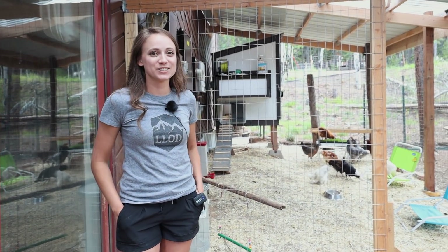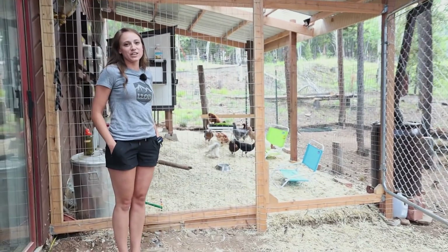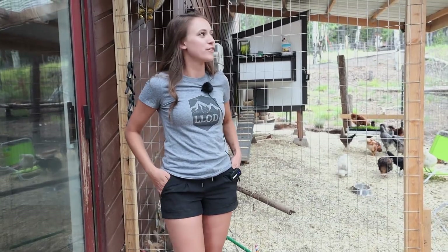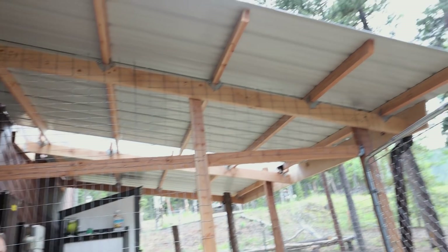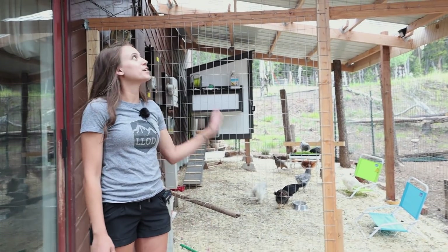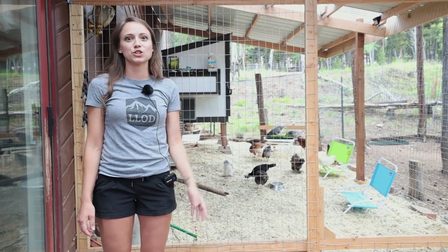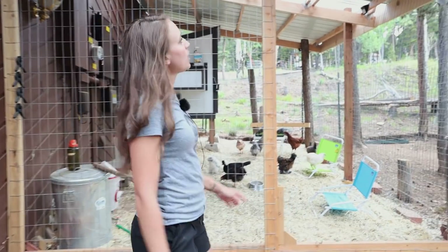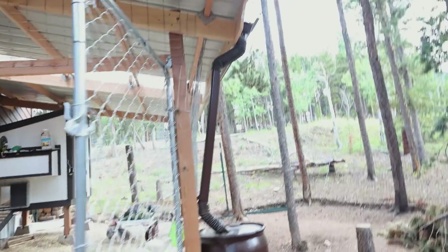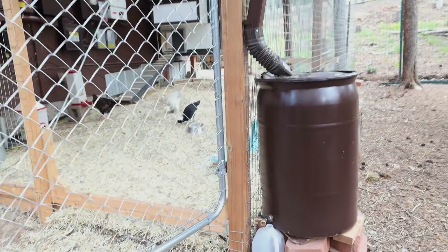Hey guys, I'm Ashley, and this is a tour of our chicken coop. We live at high elevation in Colorado and it snows quite a bit of the year, so we wanted to have a pretty large run area. We made this — it is about 11 feet by 20 feet — covered area so the chickens could have space to roam when they don't want to be out in the snowy yard. We put some gutters at the end of this slanted roof so we could collect rainwater for the chickens and for the plants in the area.